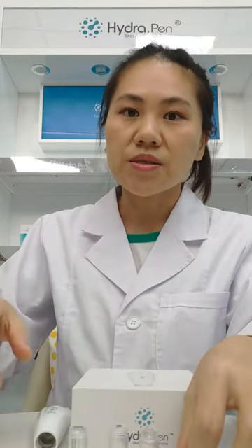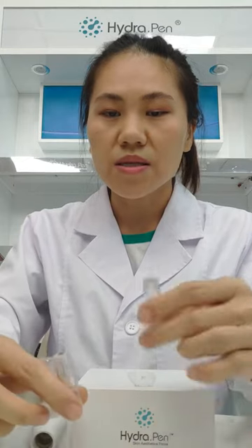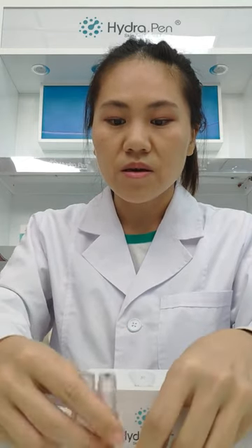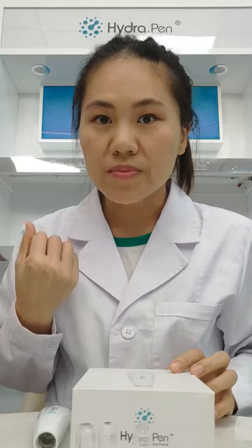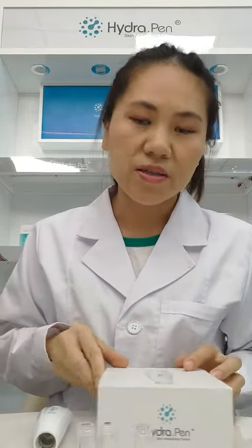As you can see here, we have three types of needles. This one is 12 pins, here is silicone, and here is nano. Different needles are for different skin problems. Now we're going to show you how it works.